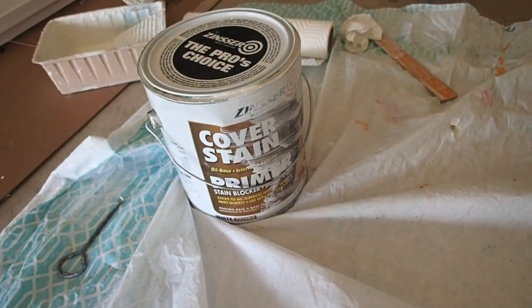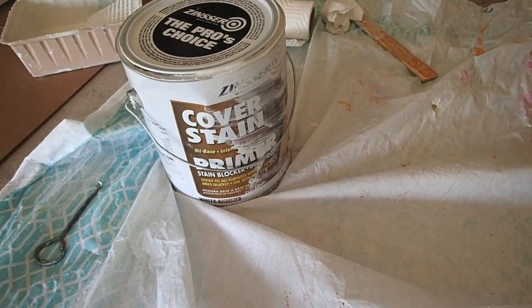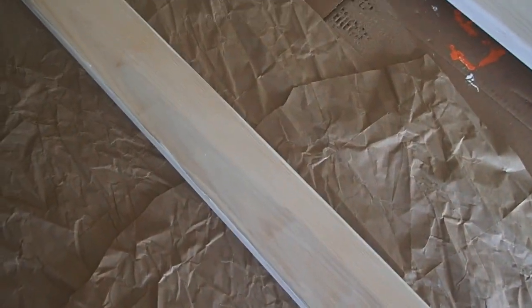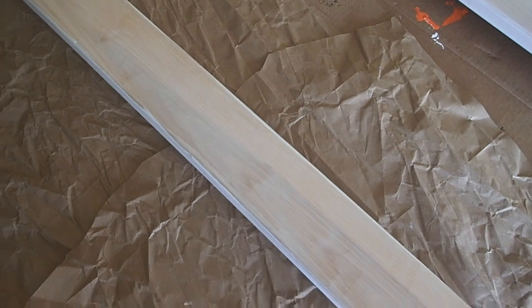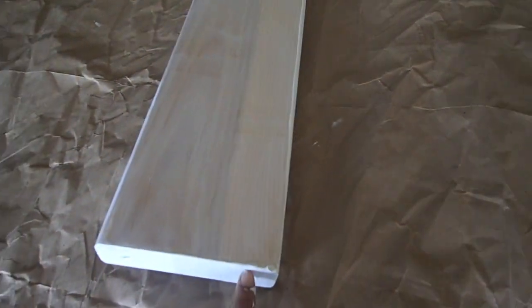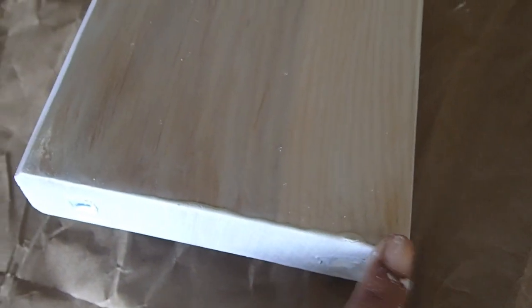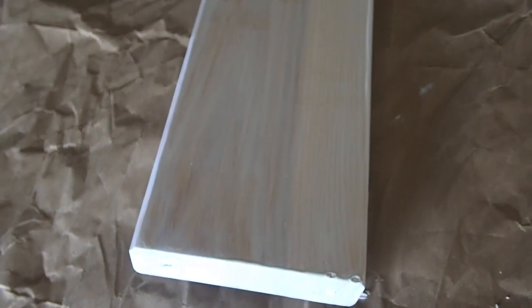Today I'm doing my primer with the Cover Stain. Definitely want to work outside with this type of primer because it has a strong smell — we're in my garage where it's ventilated. This was my first board; I didn't mix it well at first, but after mixing it properly it turned out better. I'll probably do two coats of primer on the whole bed, then two coats of regular paint. I will definitely be doing some sanding in between priming and painting, because some areas are a little thick with paint.